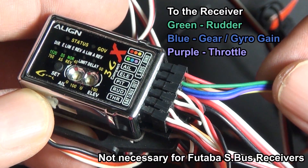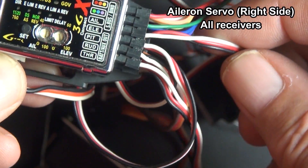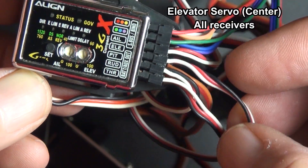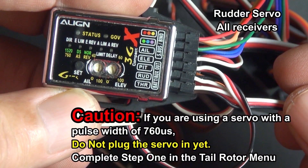Then plug in your servos. The first servo is going to be your aileron servo, and it's on the right-hand side of the helicopter. Then the elevator servo, and then the pitch servo that's on the left-hand side. This is a rudder servo.